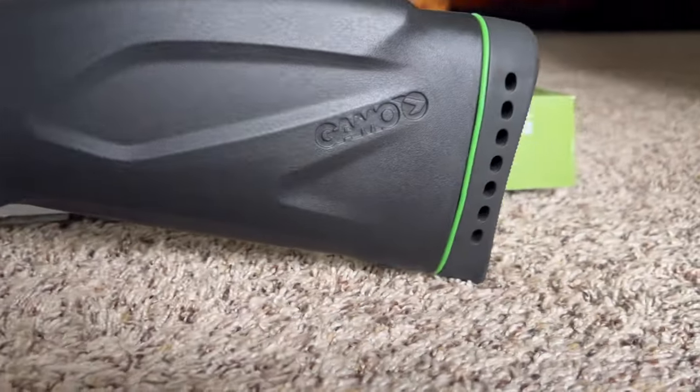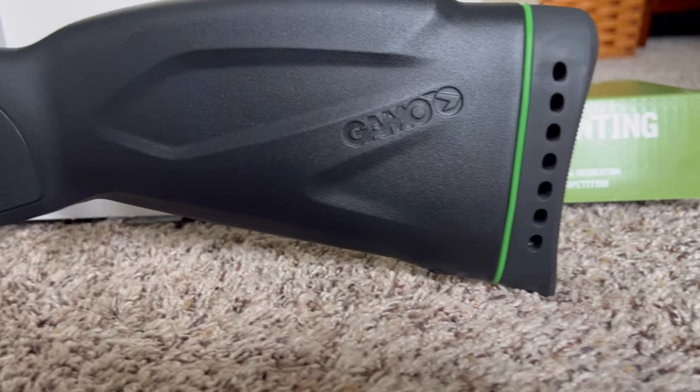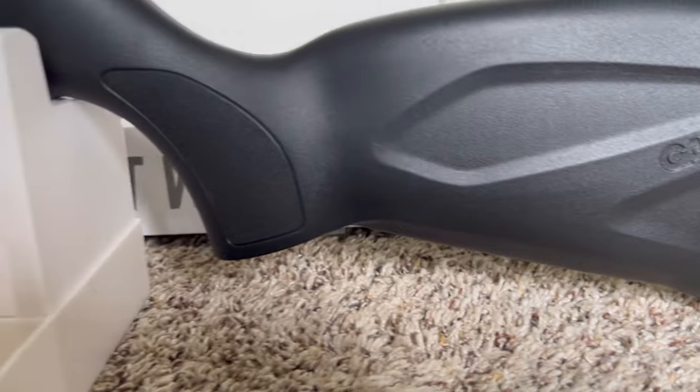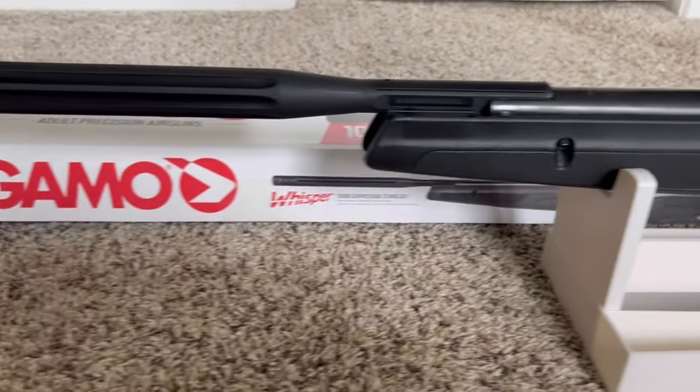The butt pad is very nice soft rubber. This gun is just beautiful, very accurate, and it's very deadly.